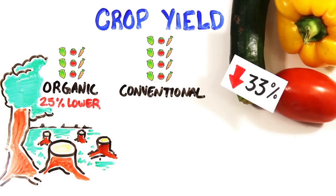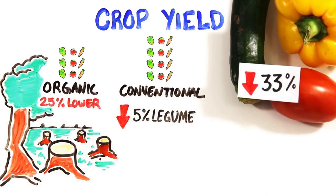However, organic legume yields are only 5% lower, as they're more efficient at absorbing nitrogen. Nobody knows what a legume is.